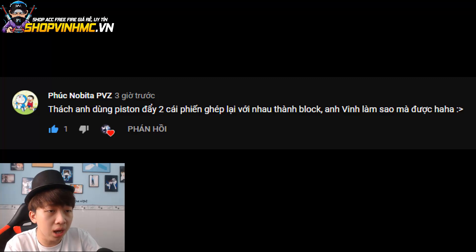Chúng ta tiếp tục thử thách tiếp theo: thách anh dùng piston đẩy hai cái phiến vào thành một block - kiểu như hai cái phiến nó ghép lại thành một block. Làm sao mà có thể phá định luật của Minecraft nữa hay gì? Các bạn còn nhớ lần trước không, mình đặt được block cao hơn 256 block. Giờ chúng ta sẽ phá luật tiếp theo rồi, đẩy hai cái mảnh phiến này vô. Okay vô nào các bạn ơi!